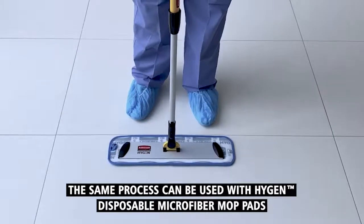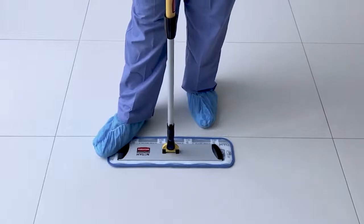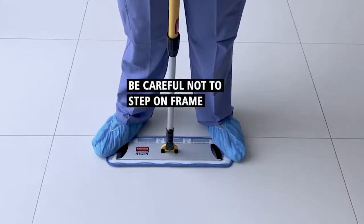To safely remove a used microfiber mop pad, begin by placing both feet at the ends of the microfiber mop pad. It is important not to step on the frame.